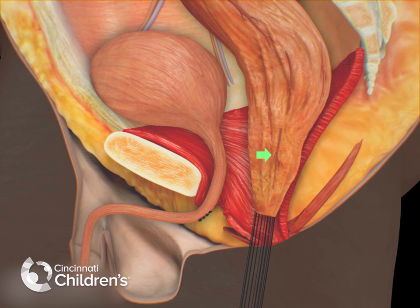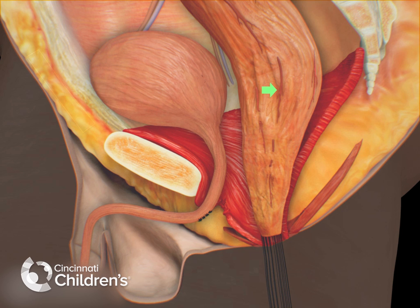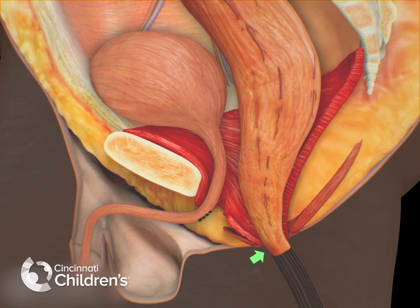As we identify them, we carefully burn them, going in a systematic way, gaining a little bit of length every time until we feel that we have enough length of the rectum to make a connection to the skin. At that point, the operation will be completed.